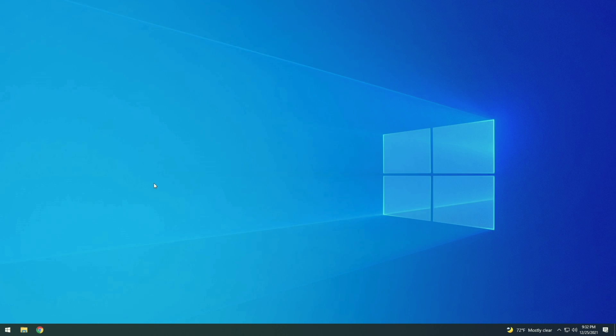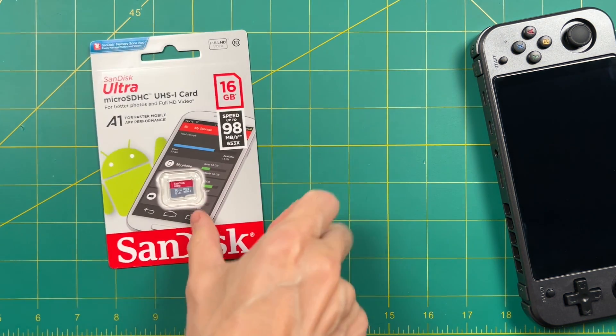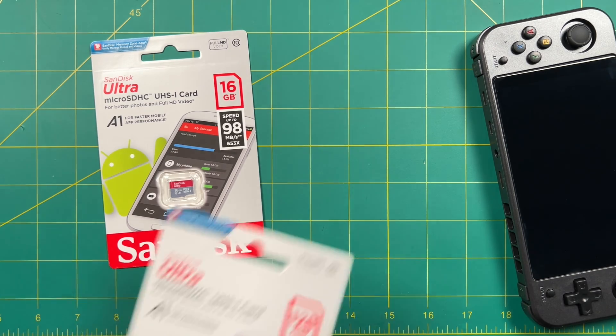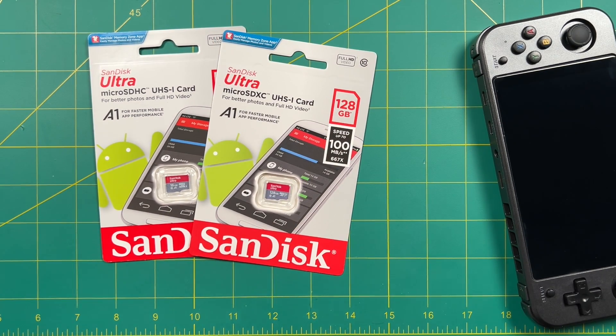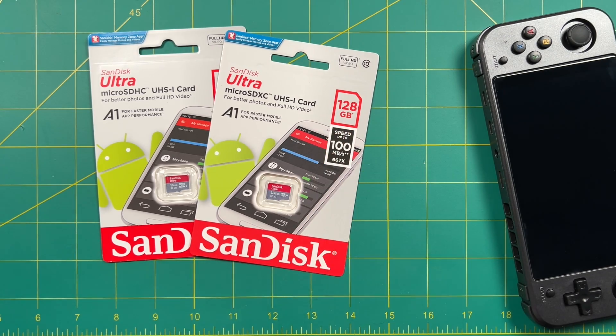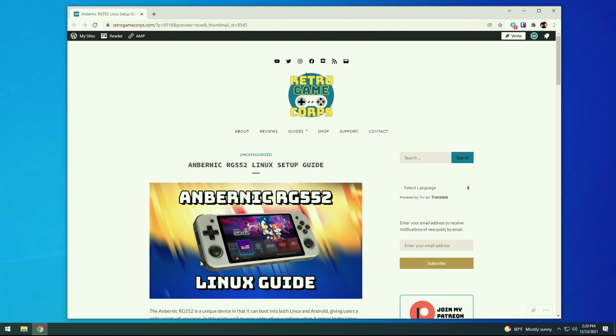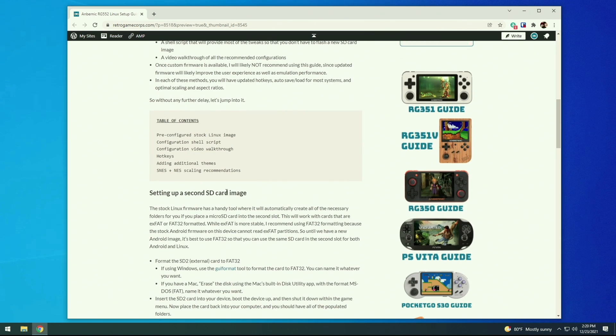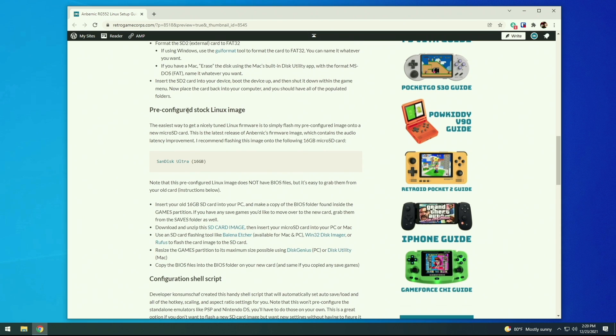The card that comes with the device isn't the best, so I recommend replacing it with a SanDisk card. 16 gigabytes is going to be plenty of space for the Linux operating system, and this card is a lot more reliable. You're also going to want a storage card for all of your games — I recommend SanDisk or Samsung, personally I like to use 128 gigs, but you could go up to 256, 512, or even one terabyte. On my website, I have a written guide, and the most important thing is to find the pre-configured stock Linux image, which we're going to burn onto that 16GB SD card.